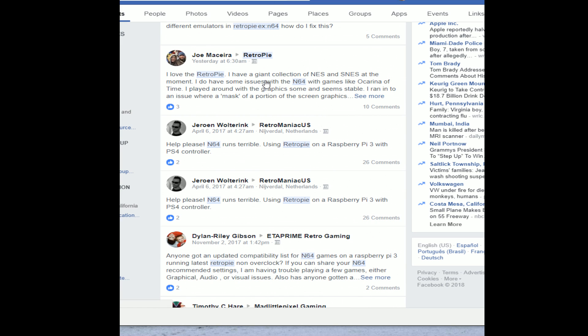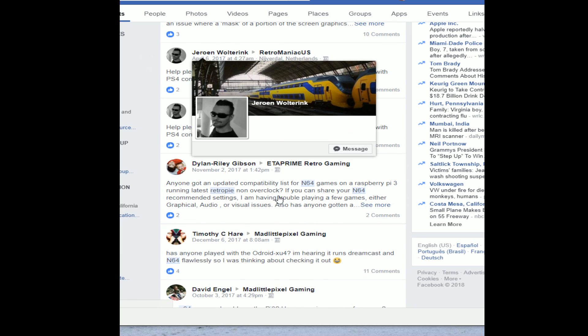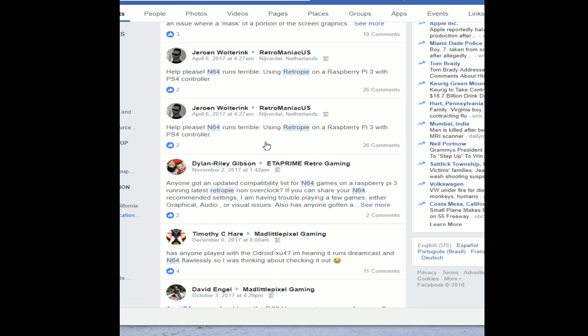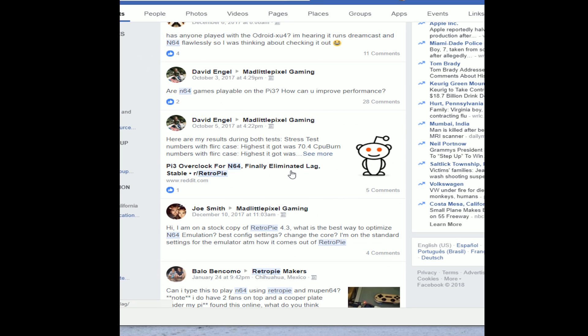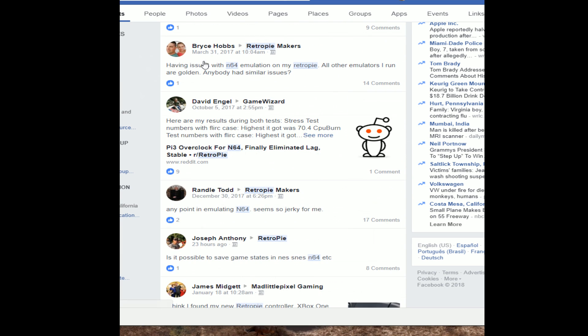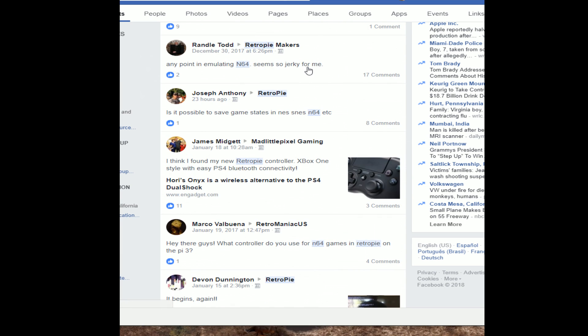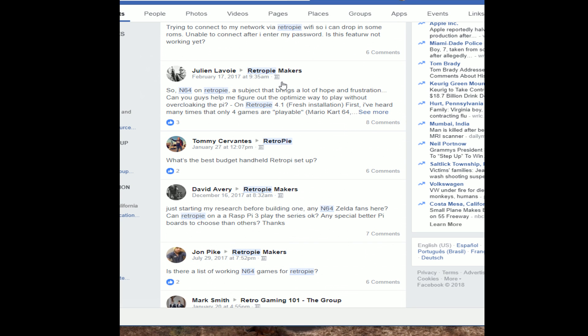Joe says, I love Retro Pi, but I do have some issues with the Nintendo 64. Jerome says, Help please. An N64 runs terrible. Anybody have the updated compatibility list for Nintendo 64? Does anyone have luck with N64, or do we even mess with it? Having issues with N64 emulation on my Retro Pi. Any point of emulator in N64 seems so jerky to me. So N64 on Retro Pi is a subject that brings a lot of hope and frustration.